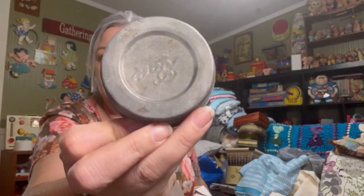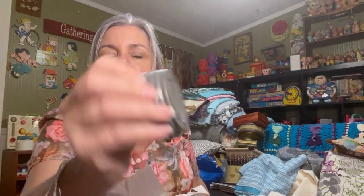David picked up these ball lids — he picked up a bunch of these. That's what all of this is. I think he has some jars that he's hoping they're going to fit.